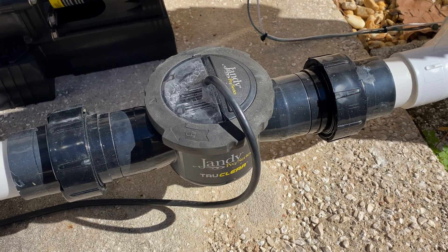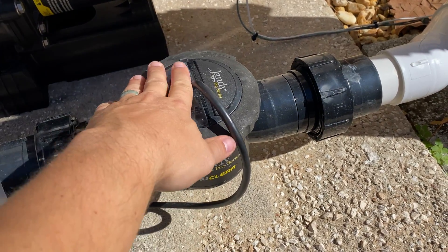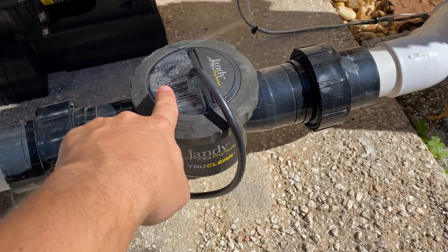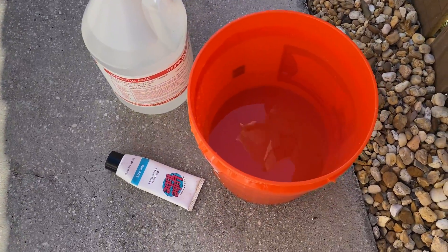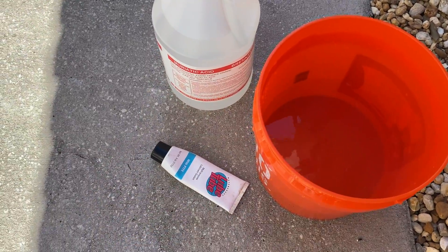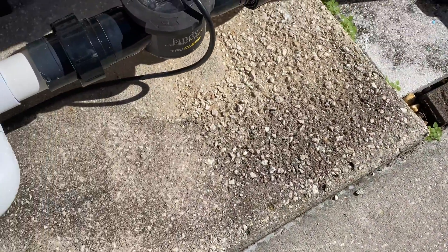Hey guys, Chlorine King here. I want to show you quickly how to clean this Jandy TrueClean salt cell. It's a very simple process — you can see there's some calcium build-up here. The supplies you're going to need for this job are very minimal: a bucket full of water, a bottle of acid, you're not going to use it all, and then some lube.